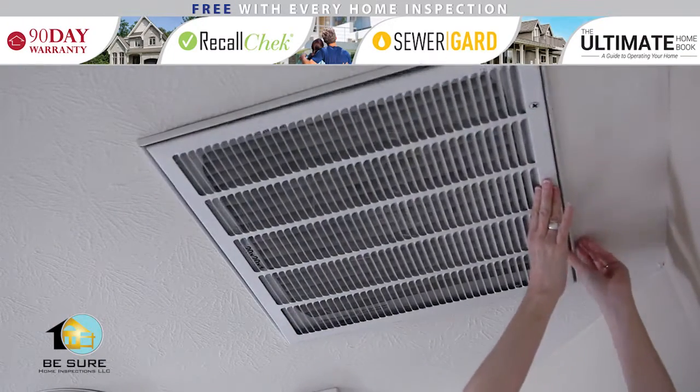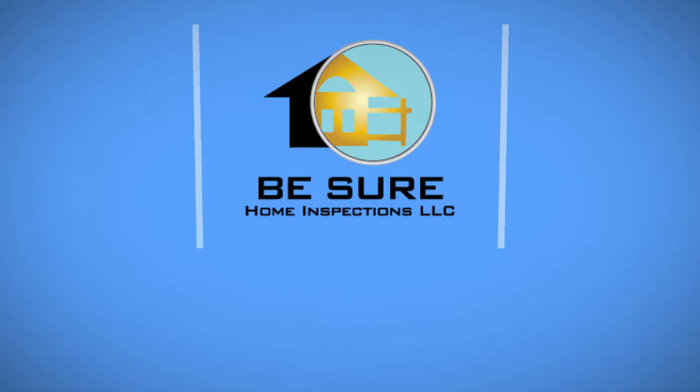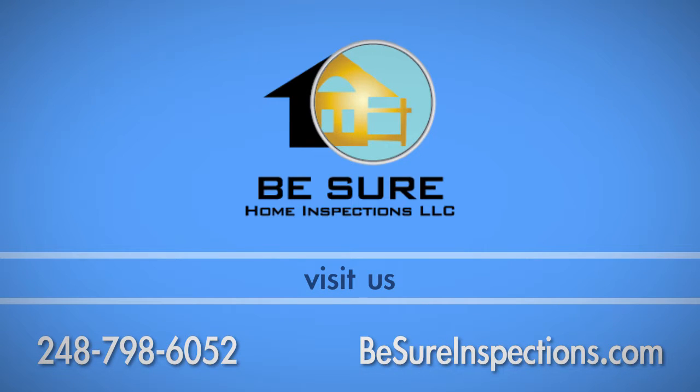Make sure the filter is secured, and then turn your thermostat back on. If you have any questions about this process, call Be Sure Home Inspections at 248-798-6052.